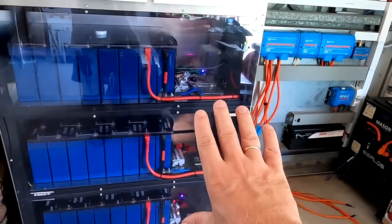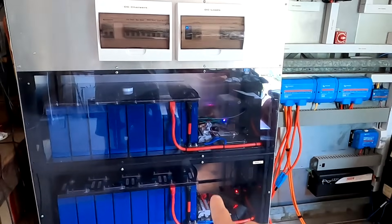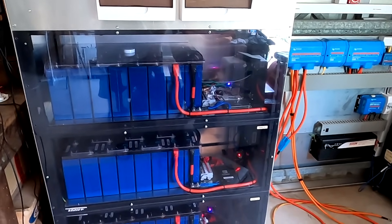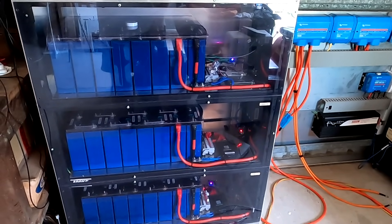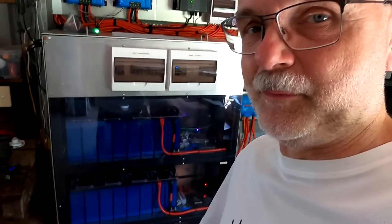Today I want to fully charge our battery shelf for the very first time since we installed all the PETA boards. All three PETA boards are now in control of my Victron charging system. They are telling the MPPTs how far to charge, how much to charge, when to stop, when to go into constant voltage phase. So the PETA boards totally take care of the batteries now.